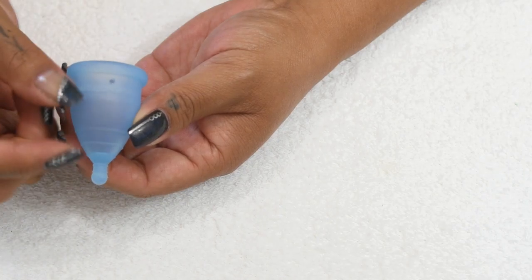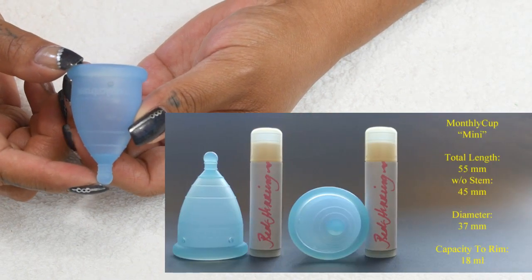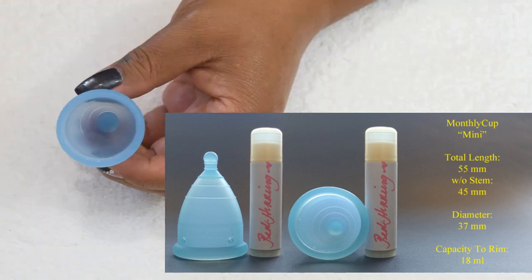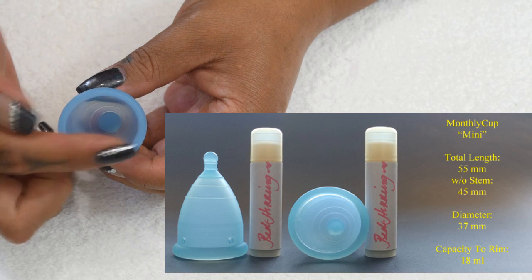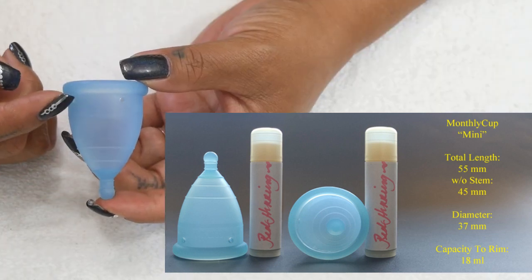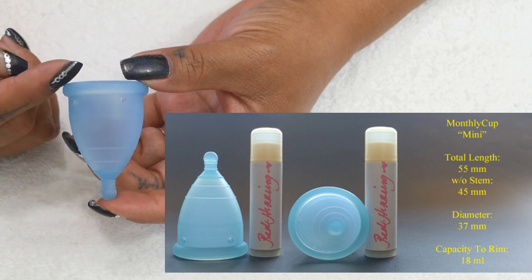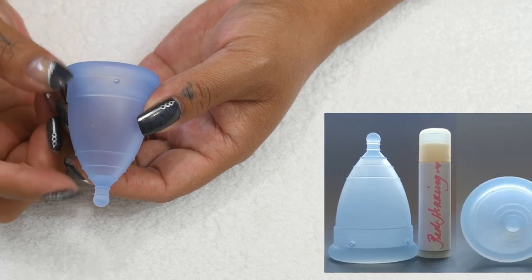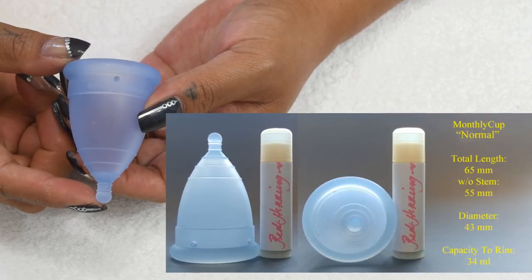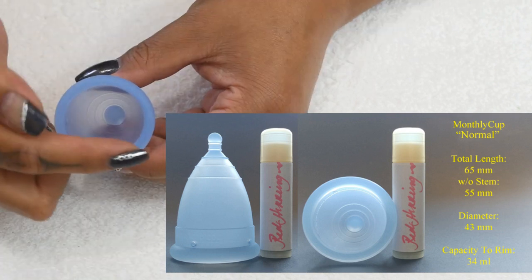The total length of the mini Monthly Cup is 55 millimeters; without the stem it measures 45 millimeters. The diameter is 37 millimeters, the capacity to the holes is 15 milliliters, and to the top of the rim is 18 milliliters. The total length of the normal Monthly Cup is 65 millimeters, or 55 millimeters without the stem.